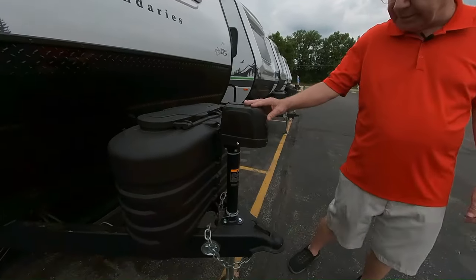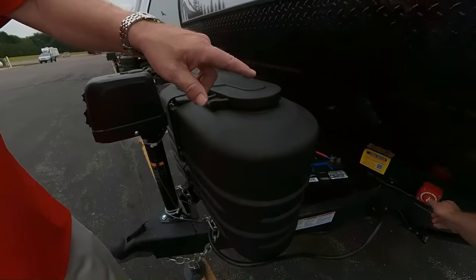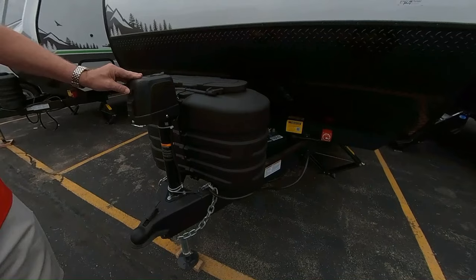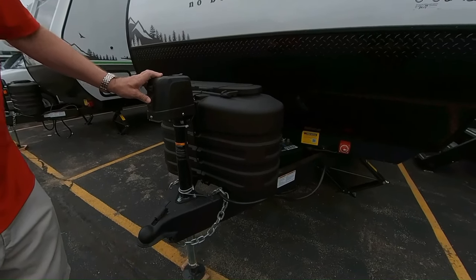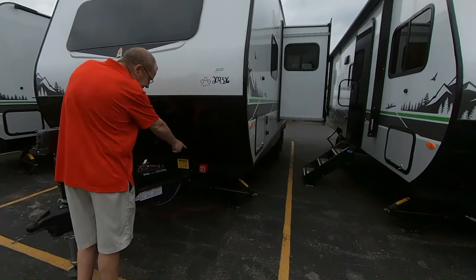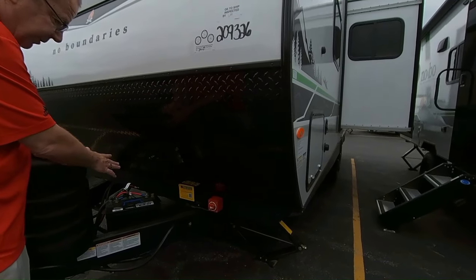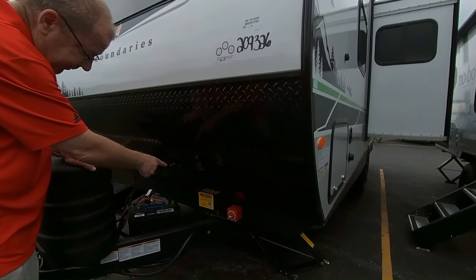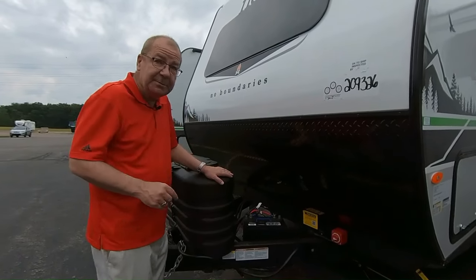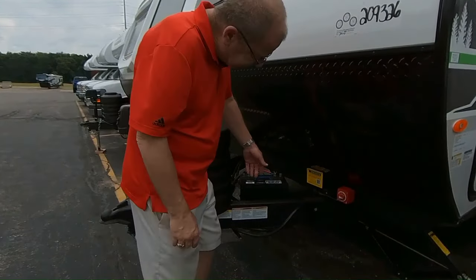You have your power front tongue jack right here, which will raise and lower the coach for you. Here is where you have your battery switch, and you can lower and raise the height to get it to the proper towing height and to get it level. You also have your battery disconnect — when you're not using it, just turn that to off to help save your battery life. You do have the TPS tire pressure monitoring system, which will sit right in your truck and monitor the tire pressure as you're going down the road.